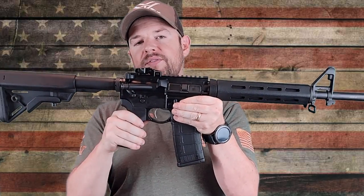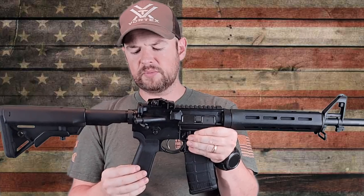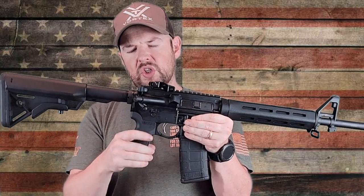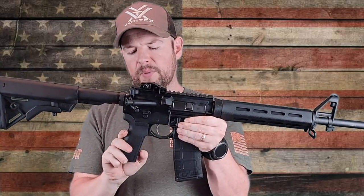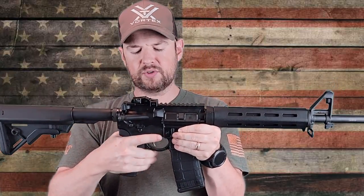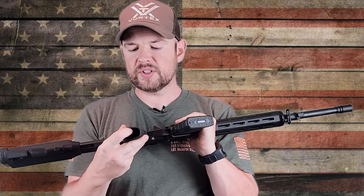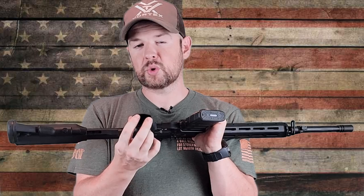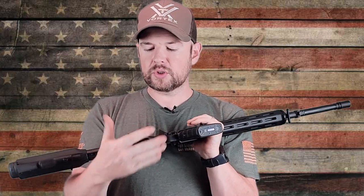Moving down, we have a B5 Systems grip. I love the grip angle — very nice. It's got some nice texturing; it's just polymer, not rubber overmold, but the grip angle is very, very nice. The texturing is really aggressive right on the front here — you can get a really nice purchase on that. It does not have a little storage compartment at the bottom, which is a minor downside.